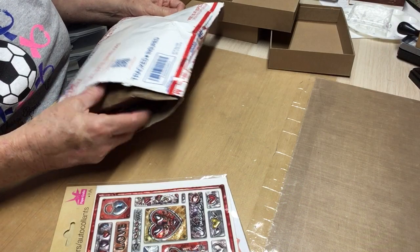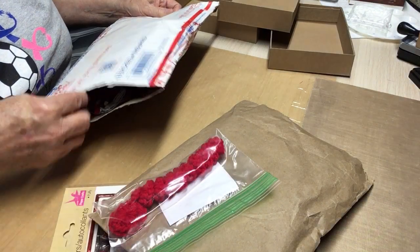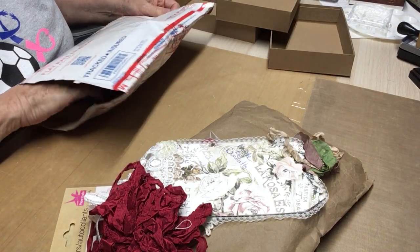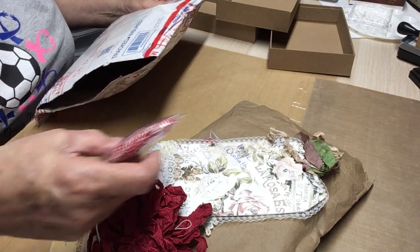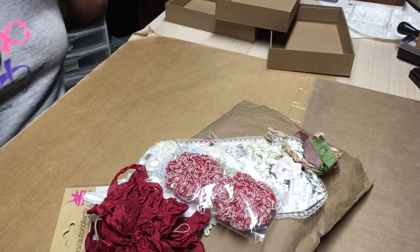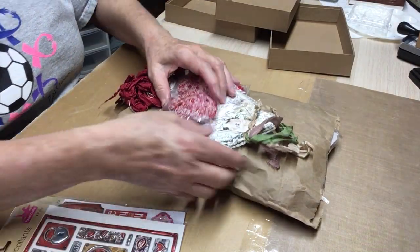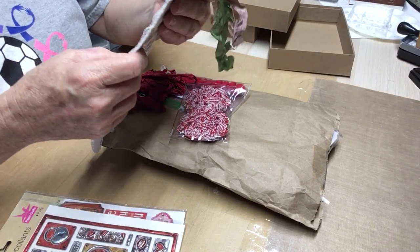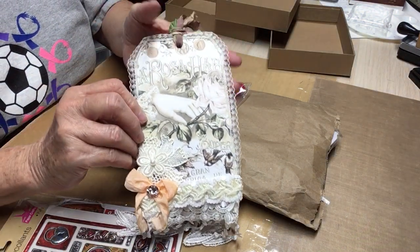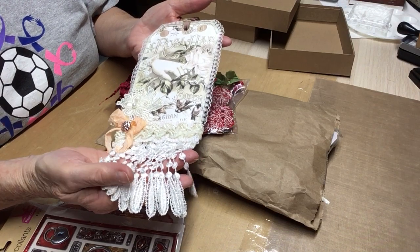It's going to come out one piece at a time, it looks like. Donna, honey, what have you done? I think that's the bottom of the package. This is made by Donna H. Oh, look at this tag, you all — isn't that just gorgeous?